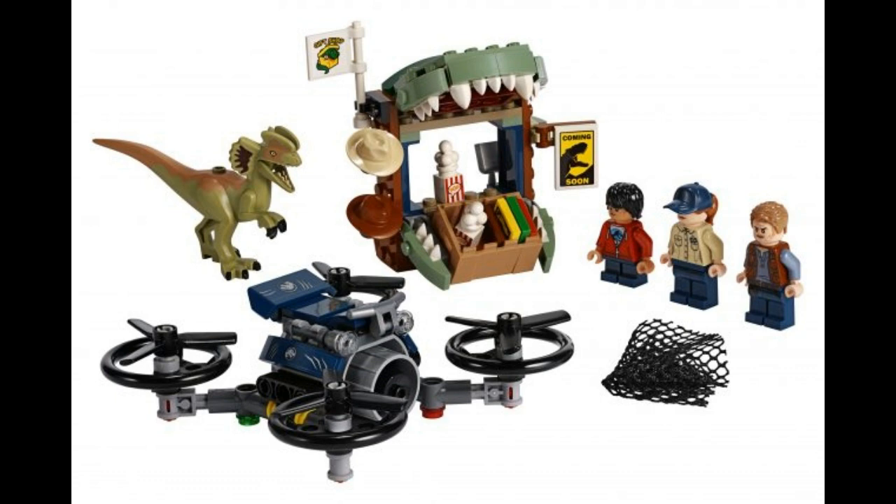First up we have this set that is pretty cool. It comes with a little tiny Dilophosaurus — it's smaller than the bigger ones, but its mouth is still articulated, which is cool. It comes with a little gift shop stand, which is nice, along with three little figures and a drone. A pretty cool little set, and this one will be $20.